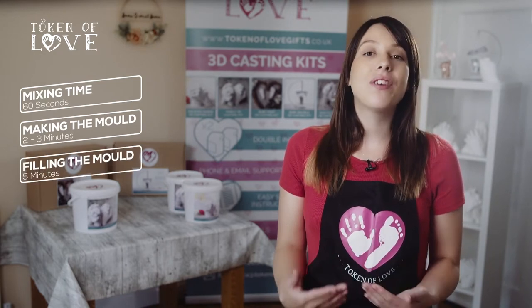How long will the process take? Mixing time will be 60 seconds, making the mould is between 2 and 3 minutes, filling the mould is 5 minutes, and revealing the mould will be 10 minutes.